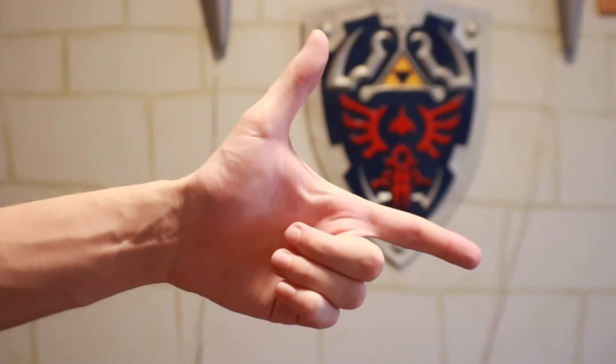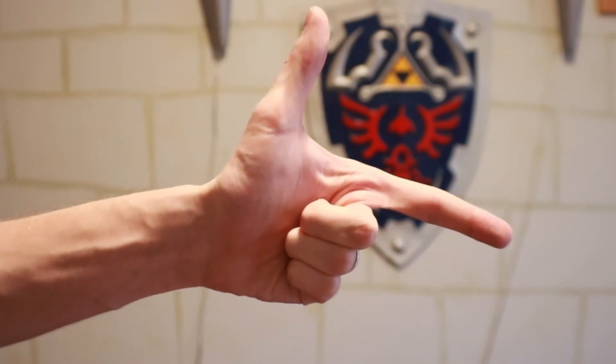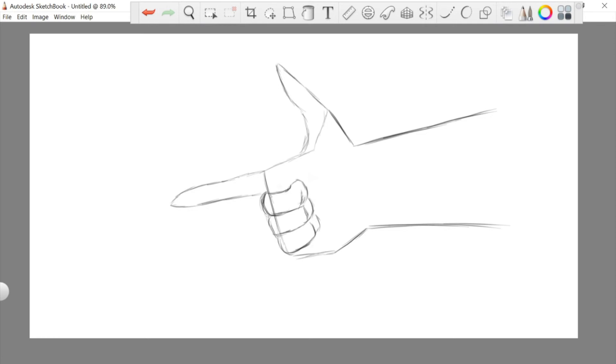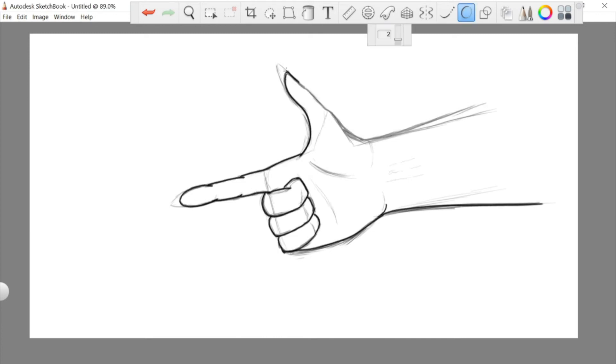Drawing a finger gun is much the same, except it just depends on how tight your fist is. Now if you tried all that and your hands still look like detached sausages connected loosely to some flesh bag — yeah, it took me a lot of tries to get there, and even these hands aren't that good. For a lot of artwork in general, it's not how good your first draft is, it's how good you can continue to shade it until it starts to look intentional.